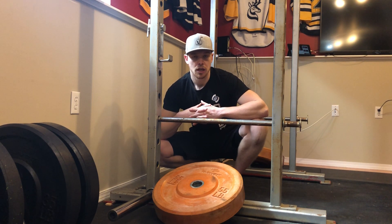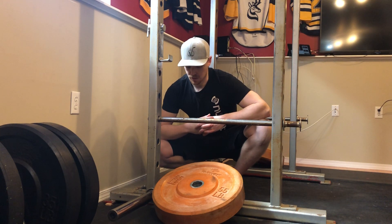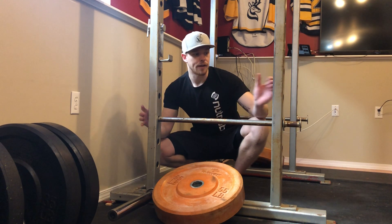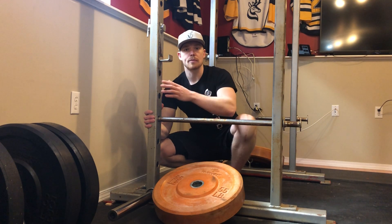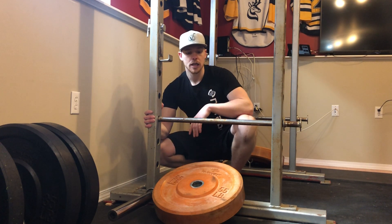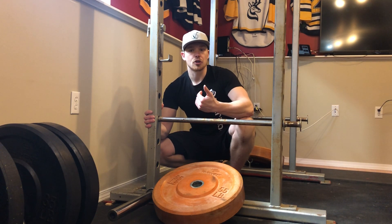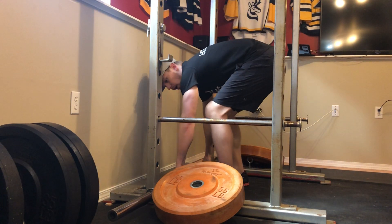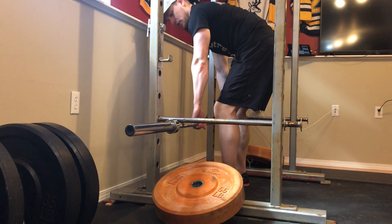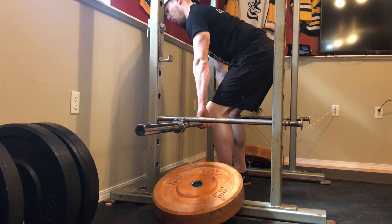Obviously the chest and quads are not as involved, but there is still going to be some engagement in that exercise. All you're going to do is find something stable — you can use posts or holders, as long as you have something to brace on. Sometimes it's ideal to put weight on the platform. All you're trying to do is contract everything as hard as you can. You're going to have the bar, get into the RDL position with more of a straight leg, make sure everything is nice and strong, and pull as hard as you can for a full 10 seconds.